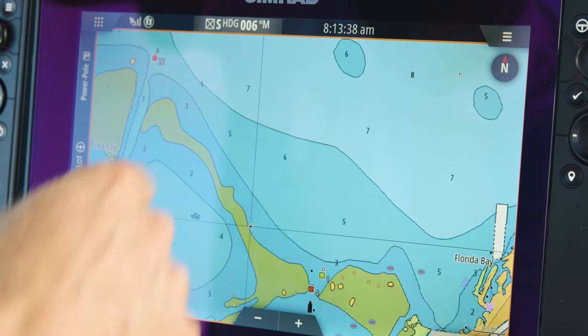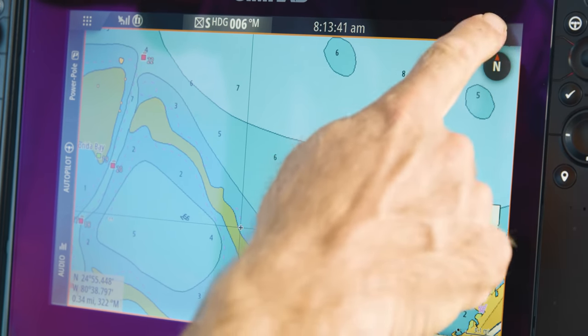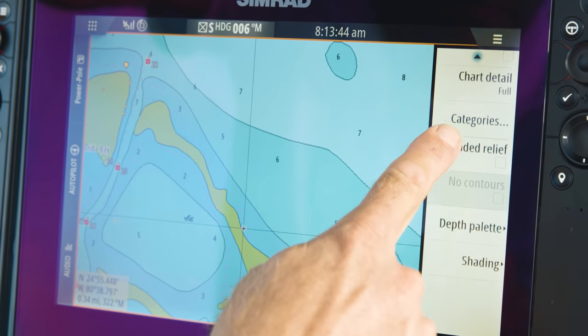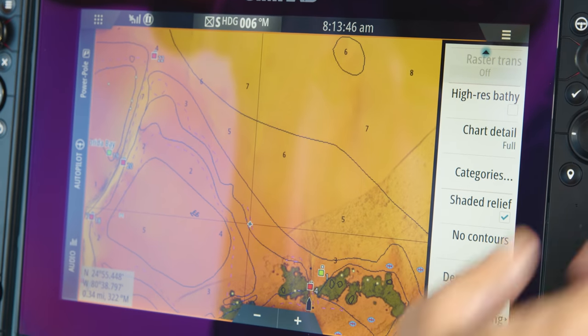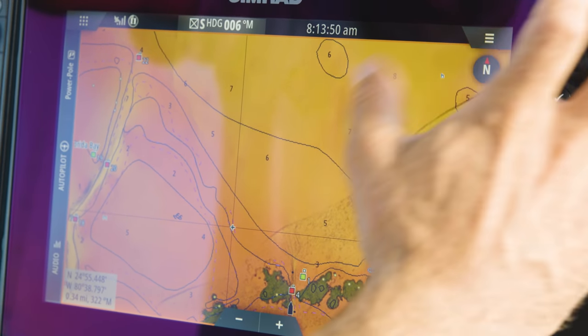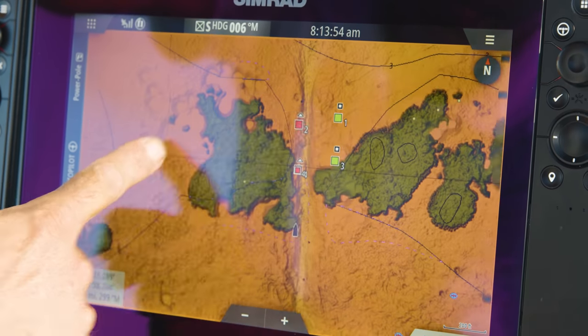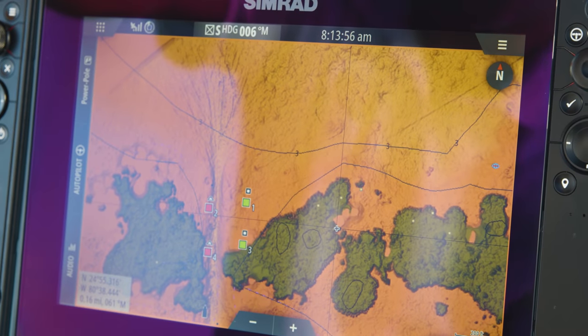We have one-foot depth contours which are available nationally, and here in Florida we have CMAP Reveal available. Note how fast that changed over — that's the new processor. Take a look at the detail from the contour. This gives us the best charts available.